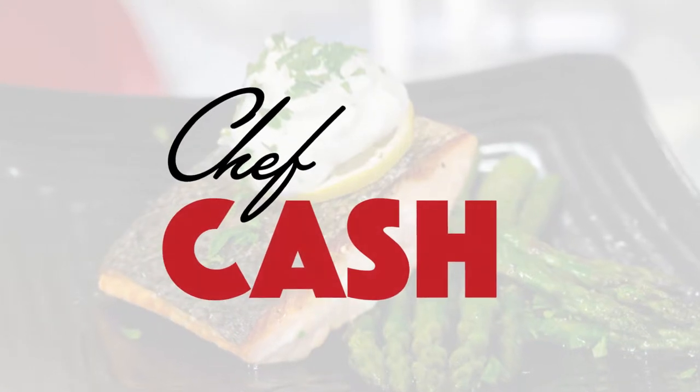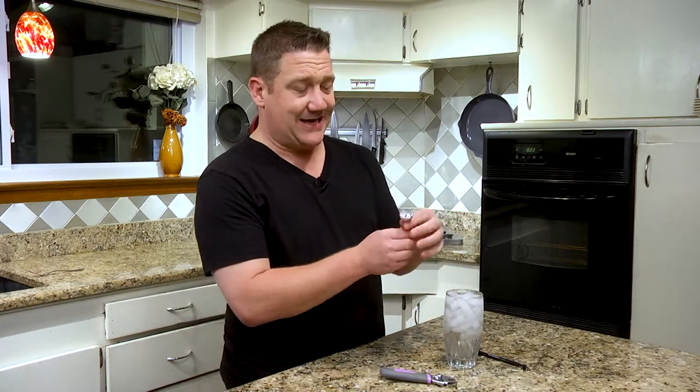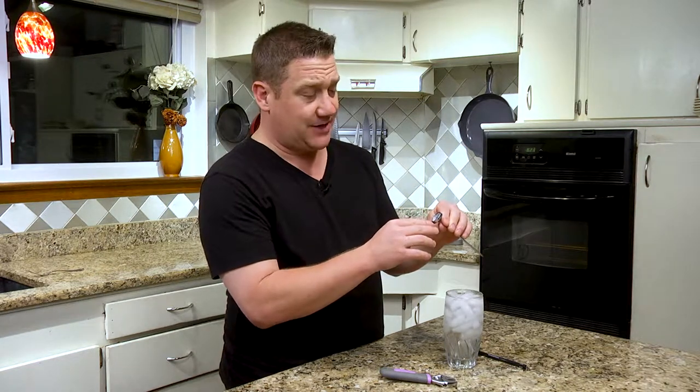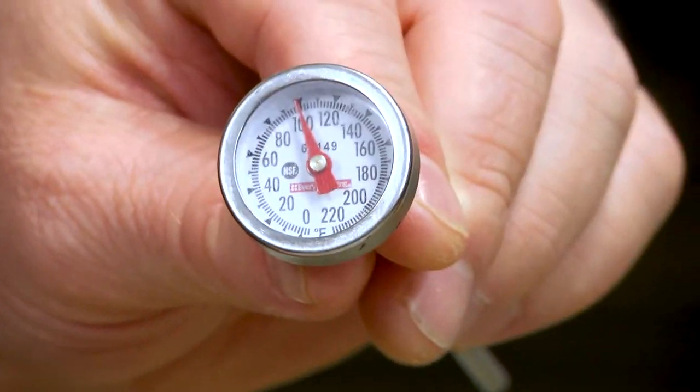Hey guys, today we're going to learn how to calibrate an analog thermometer. We have intentionally decalibrated this. This is an analog biotherm. You know that it is for meat or for food in general and not a candy thermometer by the fact that it only goes up to 220 degrees. If it went up to 400 or even higher, you'd know that it was either a fryer thermometer or a candy thermometer. By the fact that it goes up to 220, we know it's a meat thermometer.